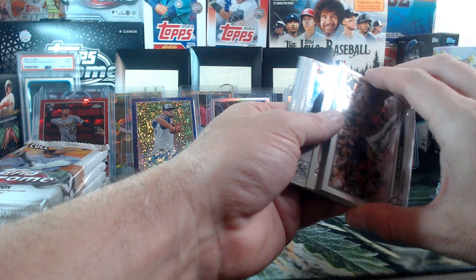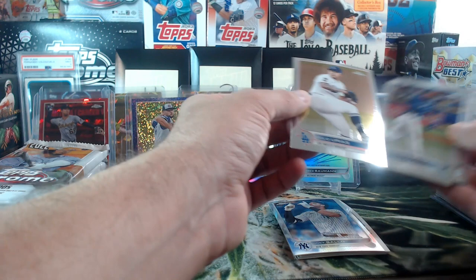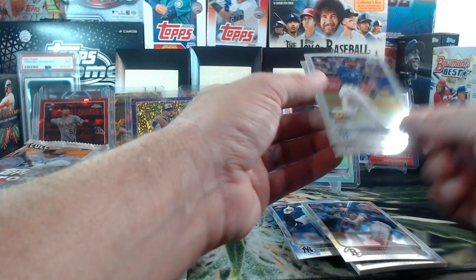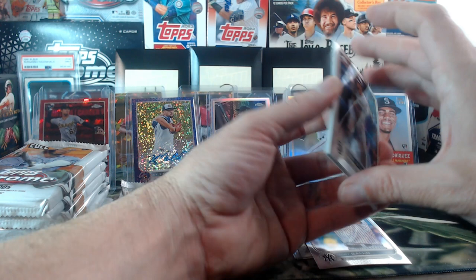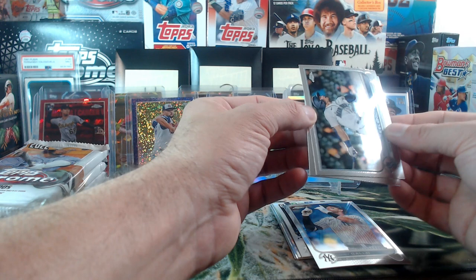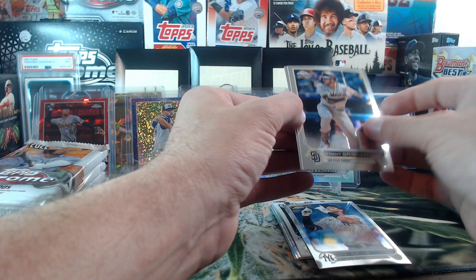Ryan McMahon on top, Bobby Dalbeck — cover him, oh my god, back to back! Bobby Dalbeck was there, Ryan McMahon on top, Trent Grisham, Jordan Alvarez — very cool. Jared Kelenic — I think he's going to have a good year this year. And Casey Mize — we'll see what happens with Casey Mize.